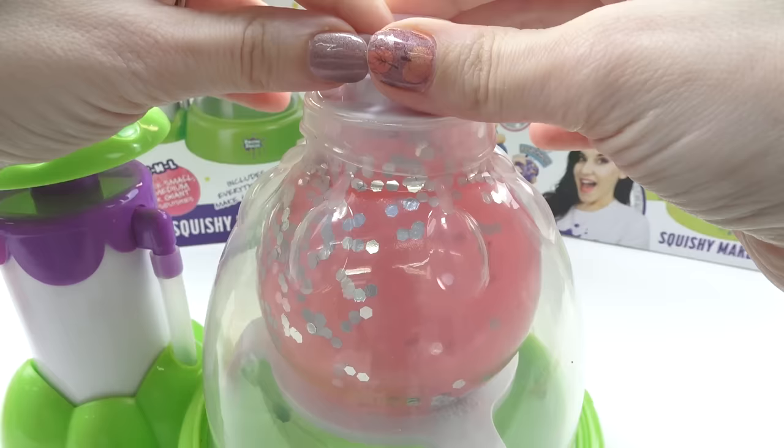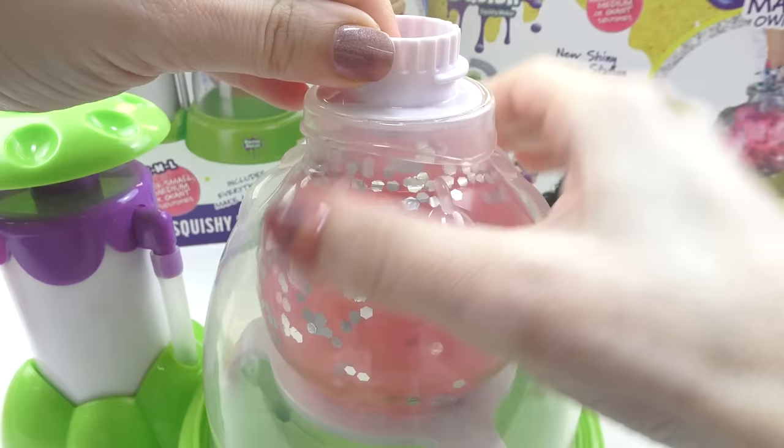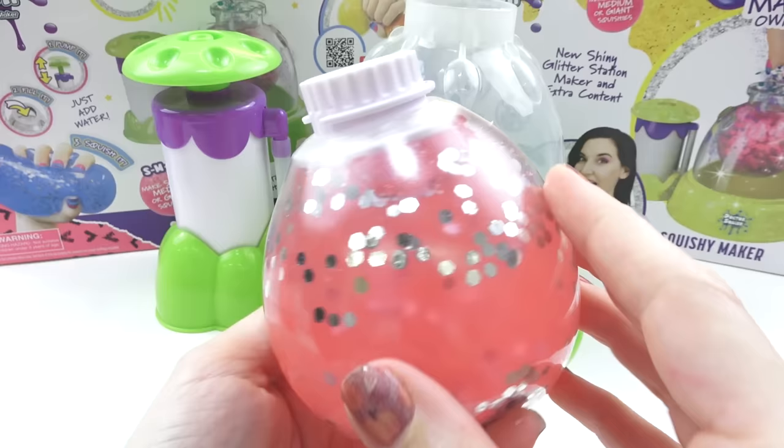Place the stopper right at the top and be careful not to push down too far. Roll the squishy up onto the stopper. Unlock the dome and your squishy should look like this.